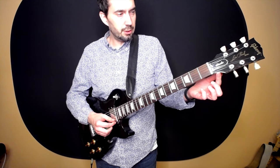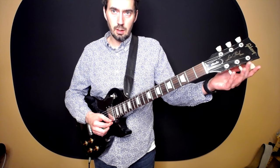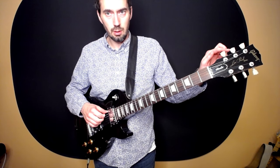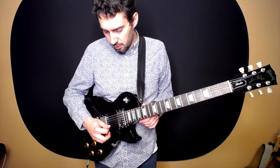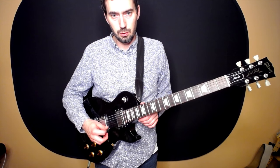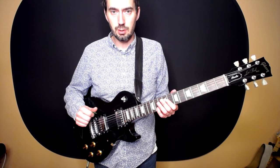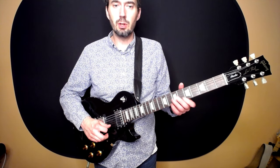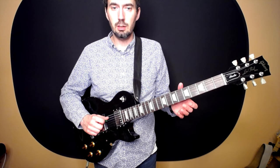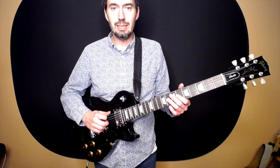The bottom three strings come down to your tuning machines, and the top three strings go to the tuning machines up here. String number one is closest to the floor, string number six closest to the ceiling, numbered one through six. The string names are E, B, G, D, A, E — or 'everybody goes dancing after eating.'